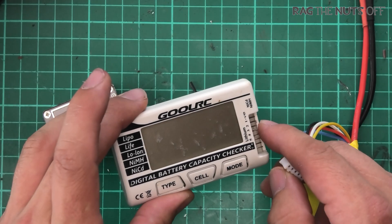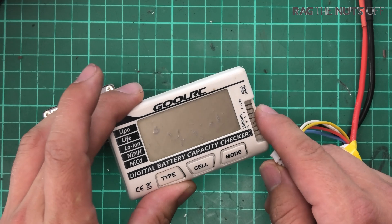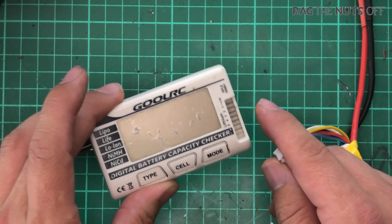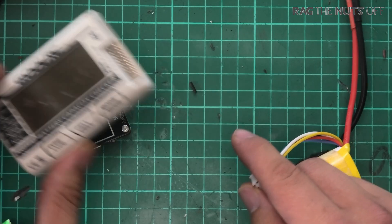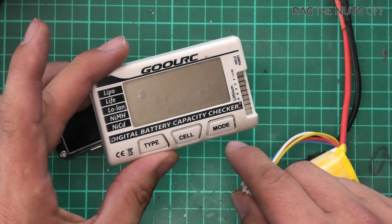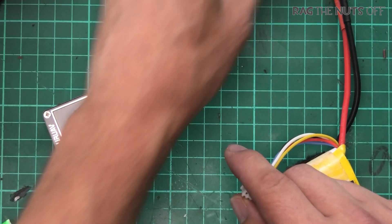So if that's what you're looking for, go and get yourself one of these simpler battery testers — I'll put a link in the video description. I've been through many of them and they're absolutely fantastic, great for just working out whether a battery is charged or not. Of course it works with LiPo, LiFe, Li-ion, nickel metal hydride, and NiCads.